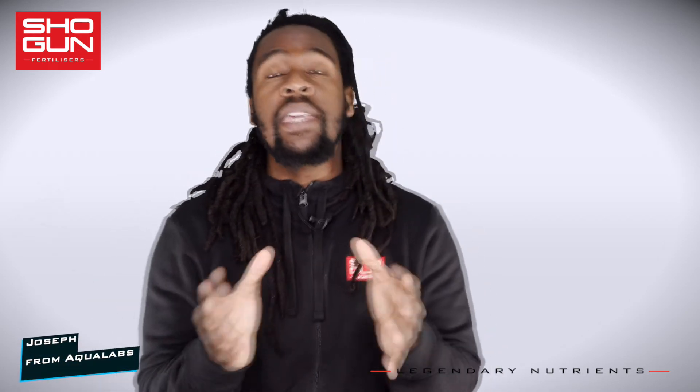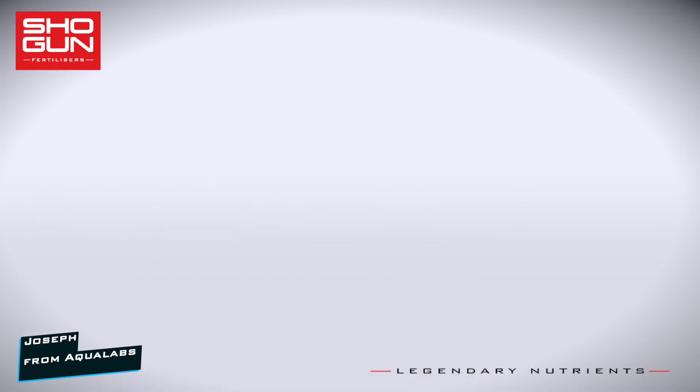I'm Joe from Aqualabs. Welcome to a series where we take a look at the key ingredients that make our products work so well. Today's product is Shogun Kalmag.